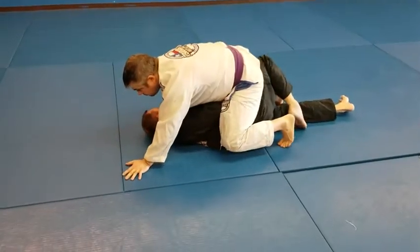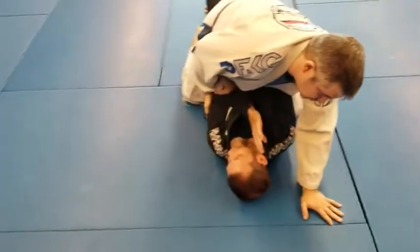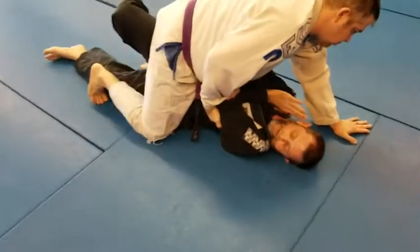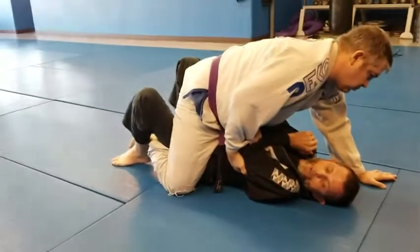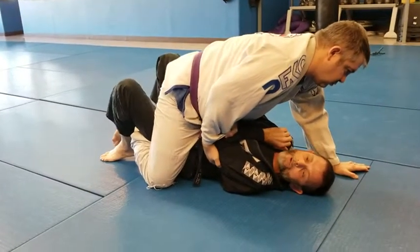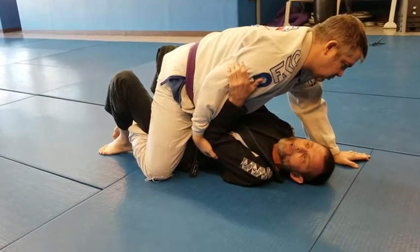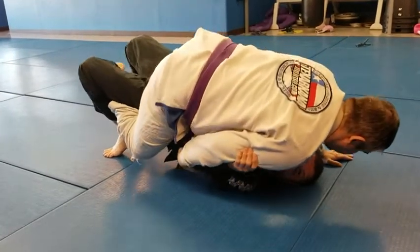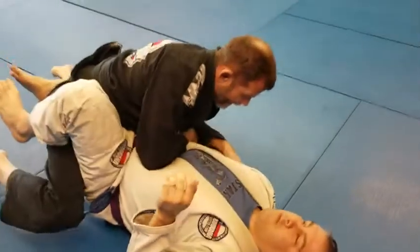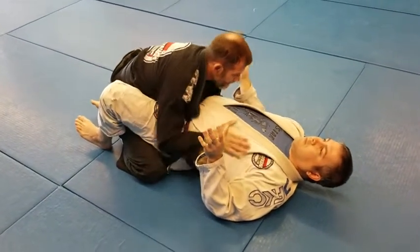He's pulling — I just get a grip on his sleeve right here, and then this one comes over. I trap that foot so he doesn't have a post over there. I can block here, just raise up and over. I've got to get my right elbow over here and then get ready to pass.